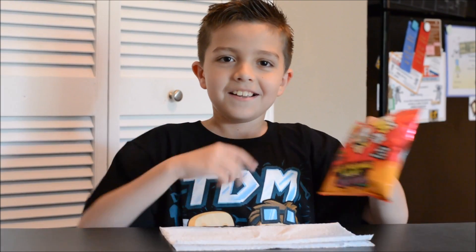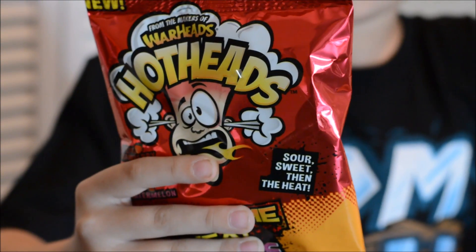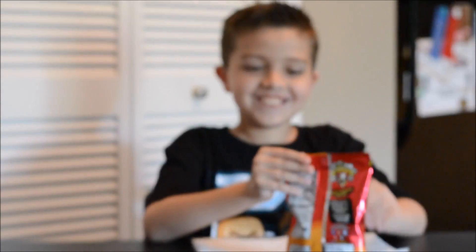Hello YouTube, it's Xavier here. Today I am going to review and eat Warheads Hotheads Extreme Heat Worms. So let's get into it.